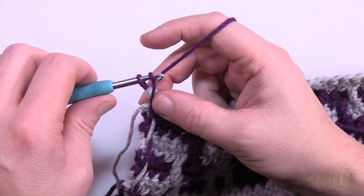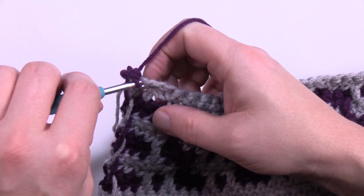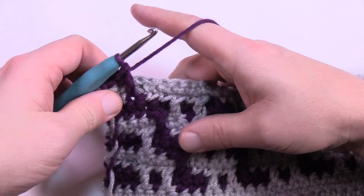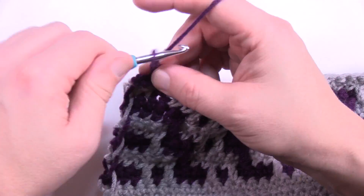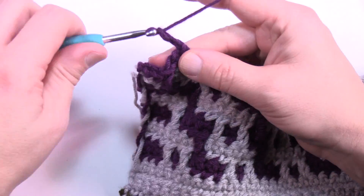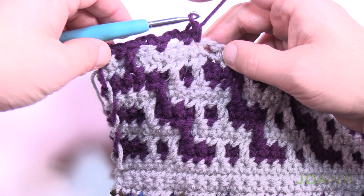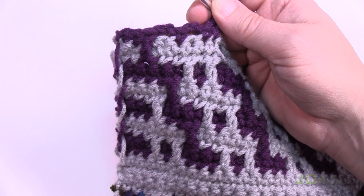Let's begin row fifteen. Chain up one and single crochet in the first two — you'll notice a drop down right after that, so drop. Just like before, you've shifted over by one: chain two, skip the first one, single crochet in the next, chain two, skip the next one, single crochet in the next two after that. You see how it jumps up — when following the prongs you'll have two there.